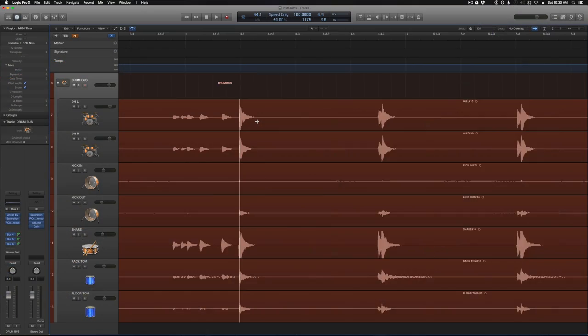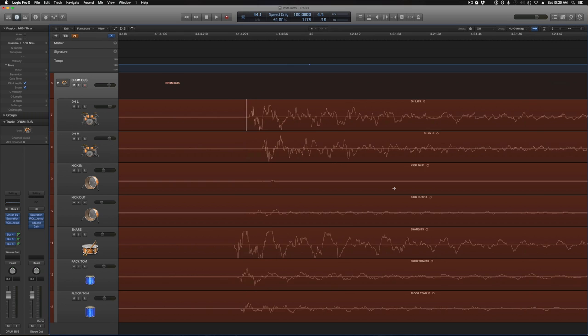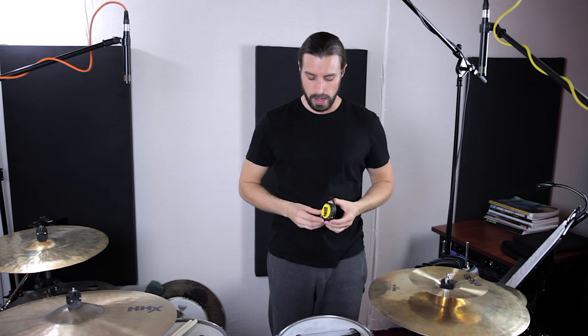One thing you have to be careful with when you use a spaced pair is phase cancellation. Whenever you hit a snare drum, the sound from that snare is going to be hitting these two mic capsules at a certain time. If these mics are in phase with each other, when you zoom into the waveforms in your DAW you'll notice that the waveforms should be flowing up and down in unison, which should give you a big full sound. If they're out of phase, the waveforms will be crashing into each other, canceling out some of the sound and making it sound very thin and weak. To ensure they're in phase, use a measuring tape and measure from the center of the snare to each microphone to make sure they're equidistant — about 40 inches works well for my setup.